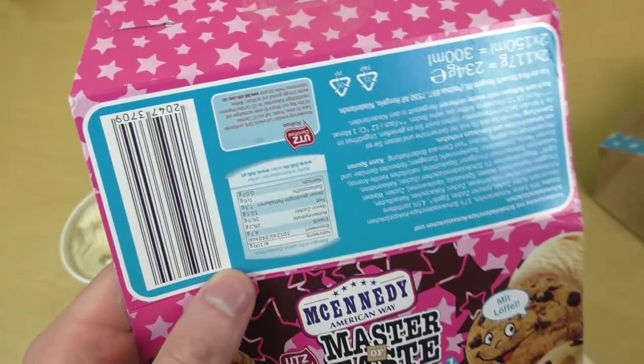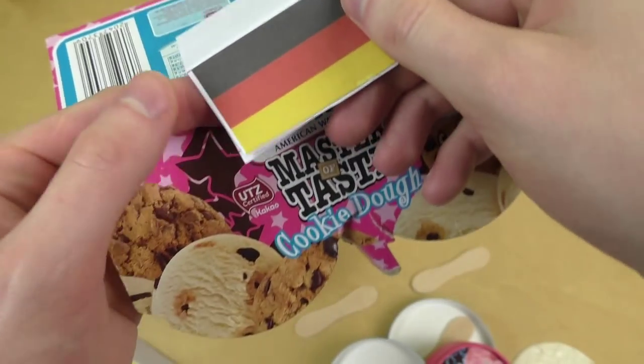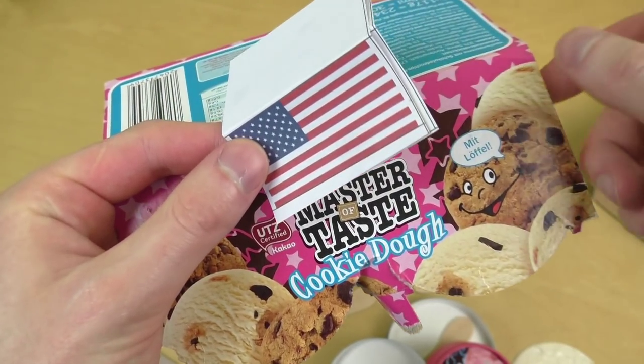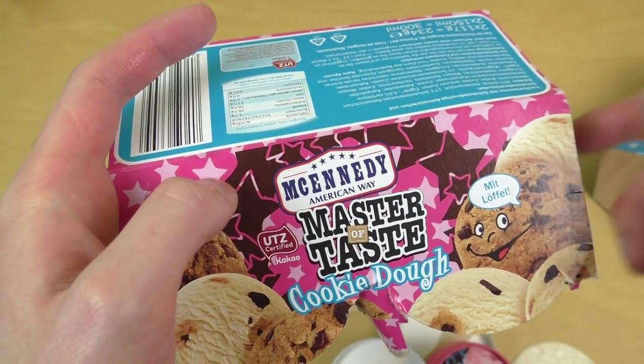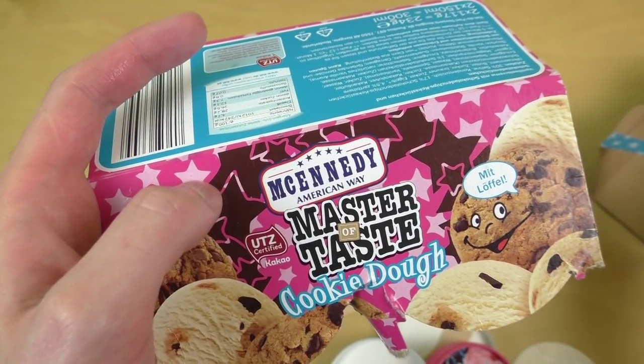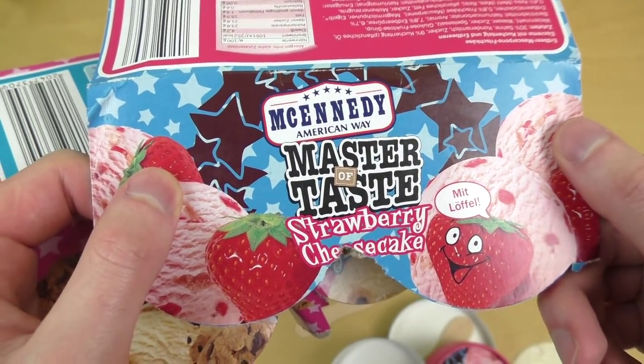Let me know if you have Lidl in your country, whether they also sell the McEnady — the Master of Taste. Thanks for watching, guys. Cookie dough and strawberry cheesecake.